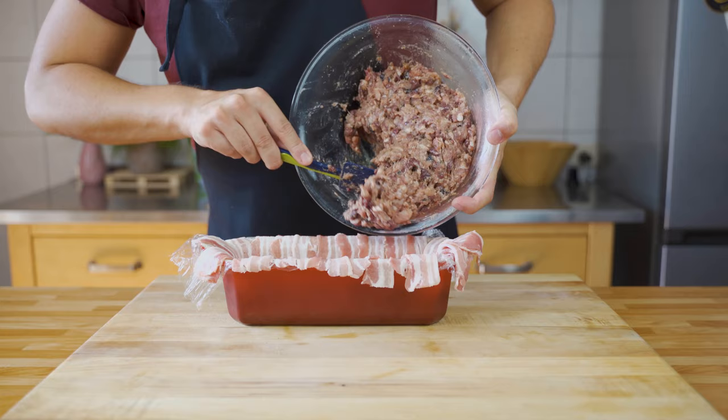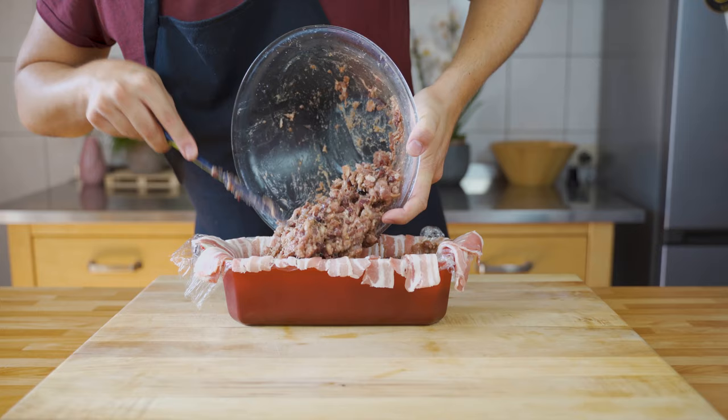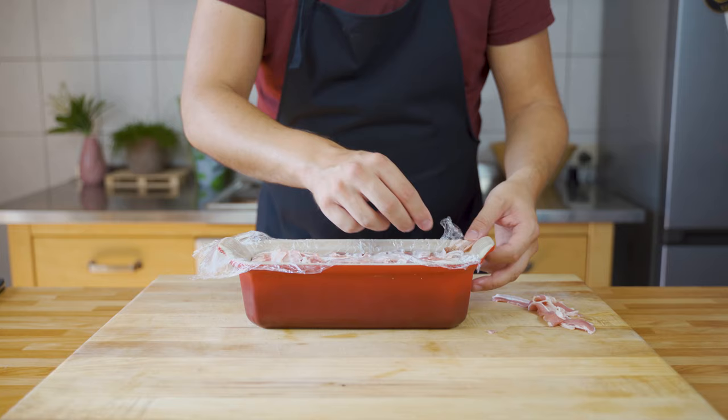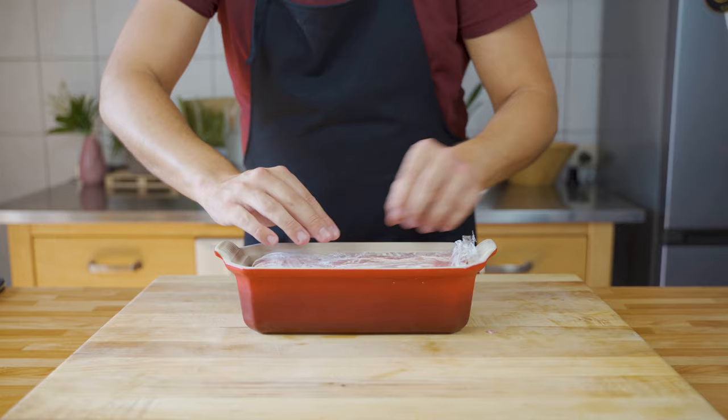Fill the mixture into the terrine mold, making sure not to include too many air pockets. Fill it tightly but not too full. Then close it up by folding the bacon over the top and putting the cling film on top — skip the cling film if using the oven method.